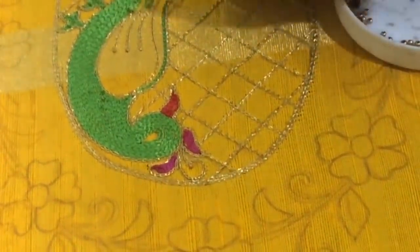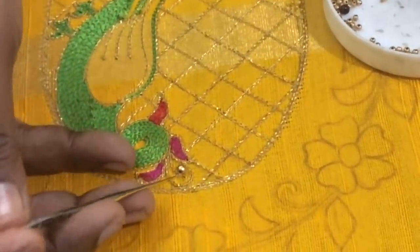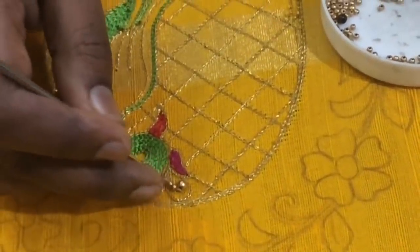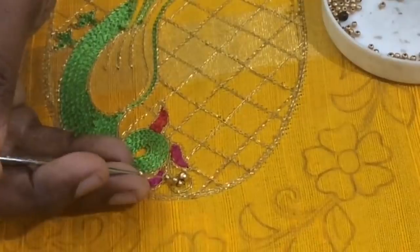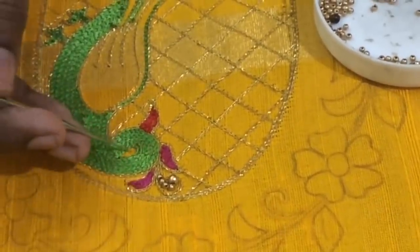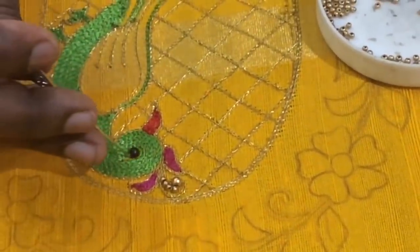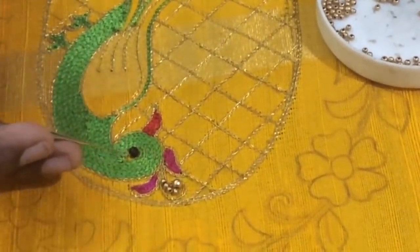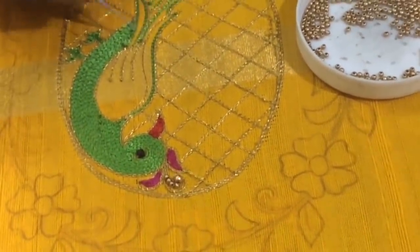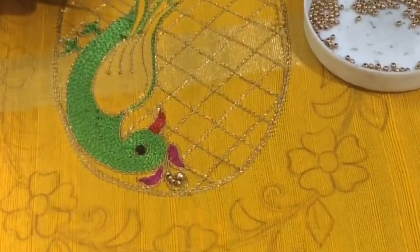You can fill it with a medium size round bead using the needle. The tail has a black round bead on the face. The tail is almost full — there are shapes in the tail portion. The same shape uses green color thread, with a big line of double thread.